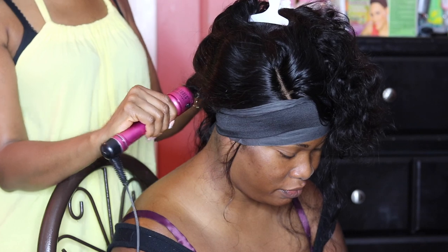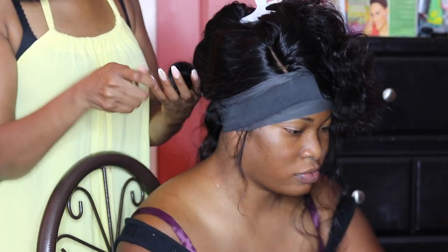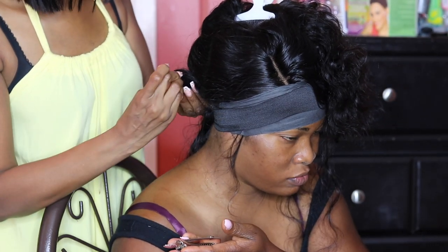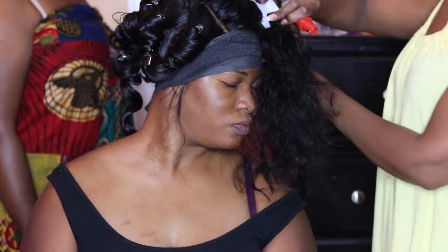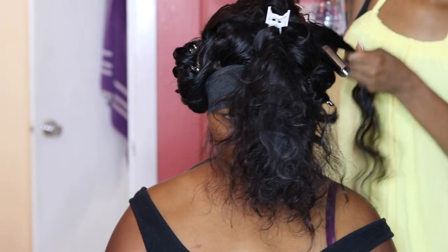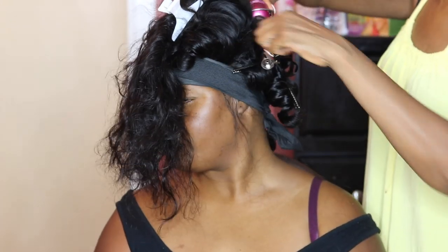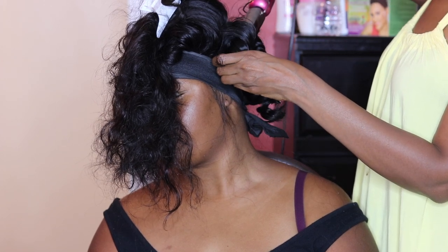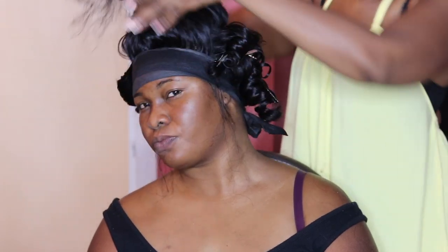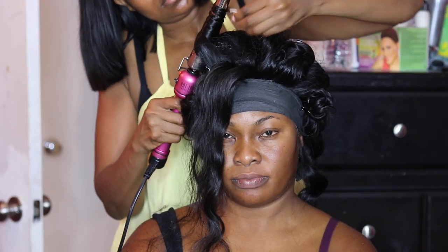Next it was time for curling and styling. This wig was so full and bouncy — I wanted to define the curls and make her look beautiful. I used my one-fourth inch curling wand with some spray and curled the hair. Then I took my large metal pins and placed one on each curl to keep the curls in place. Pinning the curls while they cool helps the curls last all through the day or night and makes them last much longer.